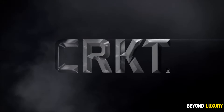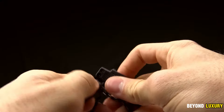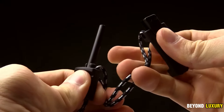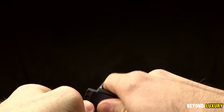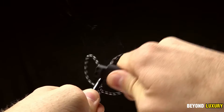Designed by Tom Stokes, the Spark'N Sharp is a clever tool featuring a sliding plate that reveals either a sharpener or a steel striker. The flame-retardant steel locks in place, creating a compact kit that easily fits in any pocket, travel bag, or survival kit. All components are connected by a lanyard, ensuring you won't lose any part of this essential tool.